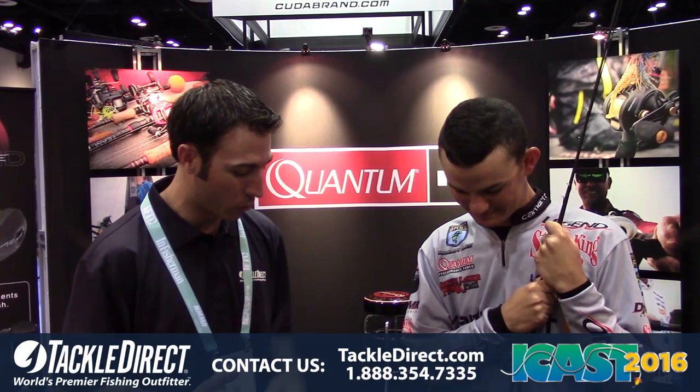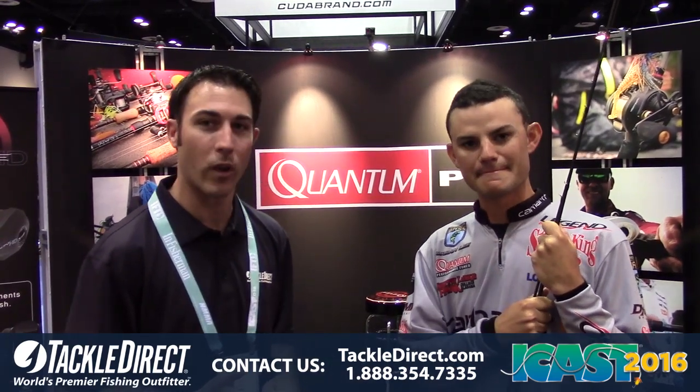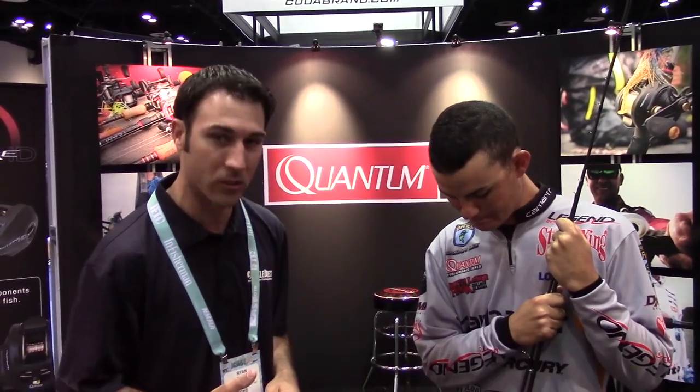Hey, good morning guys. Ryan Smith, Tackle the Rec Pro staff member here. We're kicking off ICAST 2016. We're at the Quantum booth and we're here with Jordan Lee, BAS Elite Series Pro. Jordan's going to run through some of the new Quantum rods that they're rolling out with and go over all the different features and the price points.